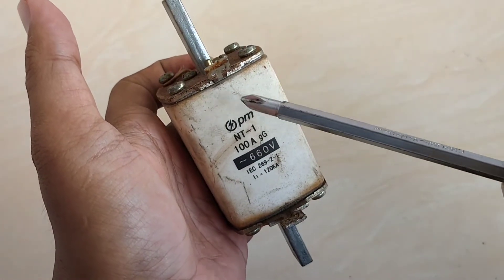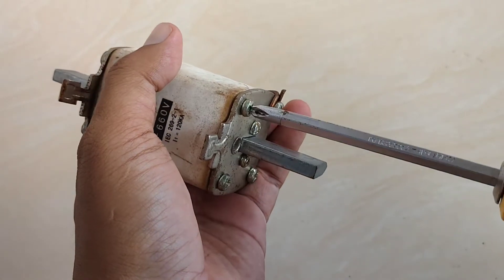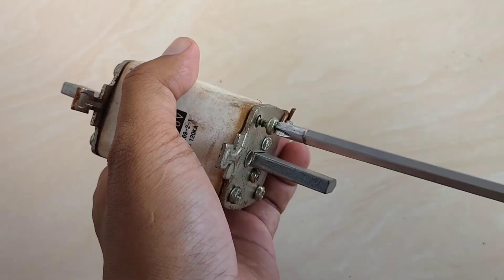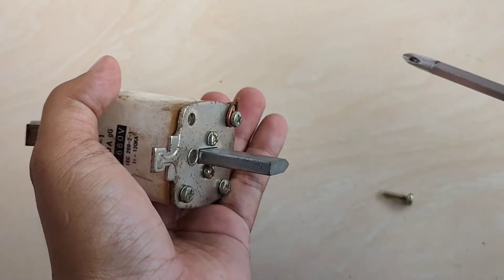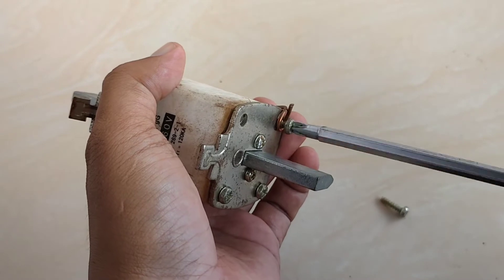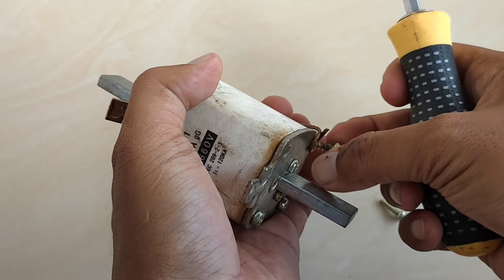Ini adalah kondisi Enhavus yang mau kita bongkar — apa saja isi dari Enhavus itu sendiri. Enhavus ini adalah pengaman lebur yang sifatnya sekali pakai. Dia berfungsi sebagai pengaman di sisi JTR atau jaringan tegangan rendah di PHBTR pada sebuah trafo distribusi.